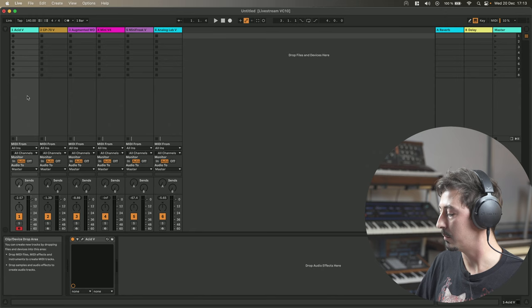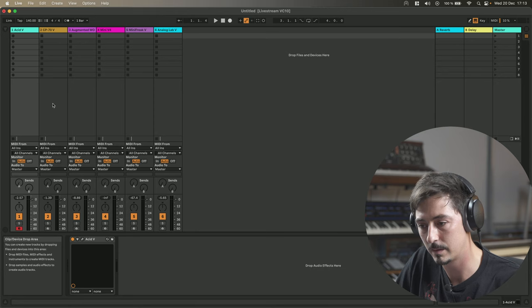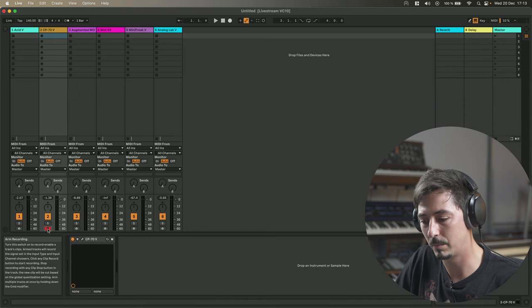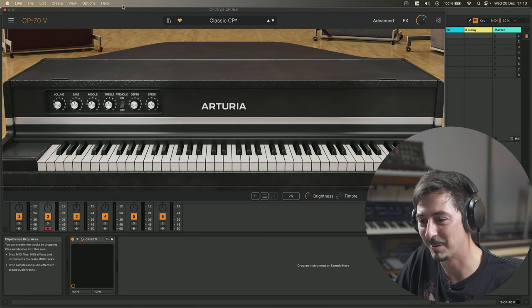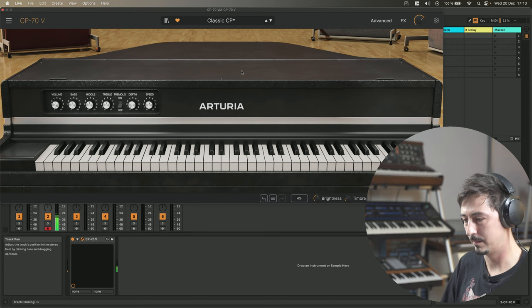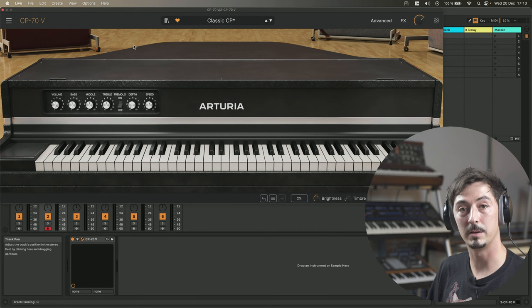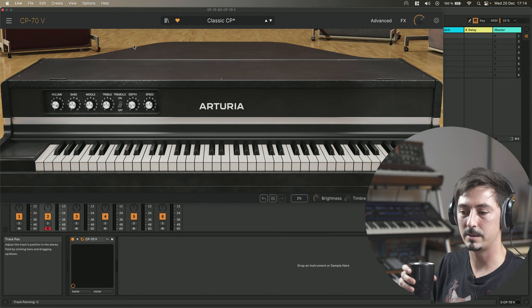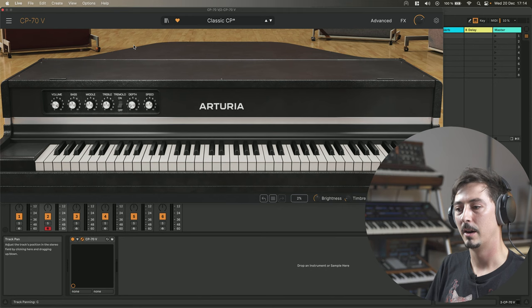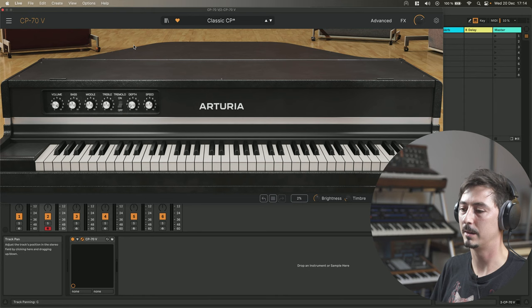Let's dive into the first instrument. It's probably not the instrument I'm most comfortable with because I'm not a keyboardist — please be tolerant with my keyboard playing skills. The first one is a CP-70. Basically, the CP-70 is kind of a complement to the Wurlitzer and the Stage 73, the Rhodes that we have in the collection. We already had two electric pianos. This one is a bit of both — it's half an electric piano and half a classic piano.